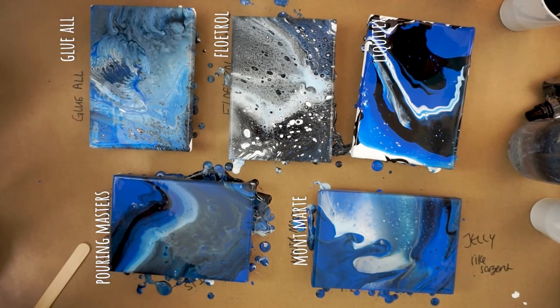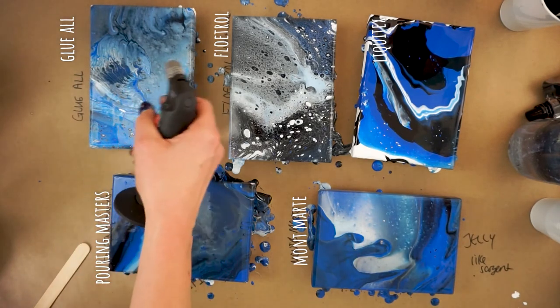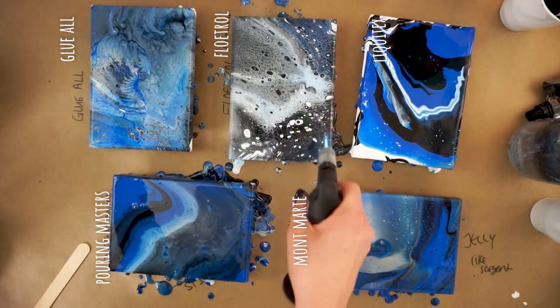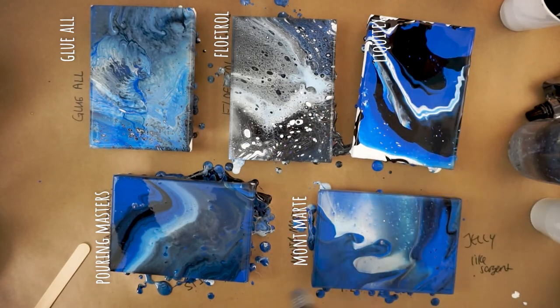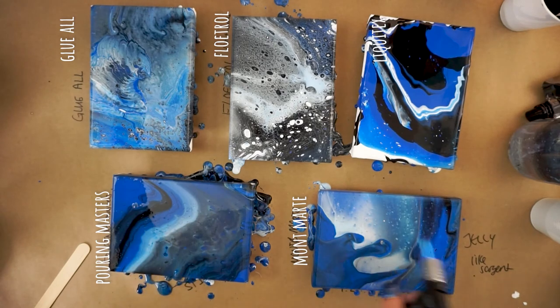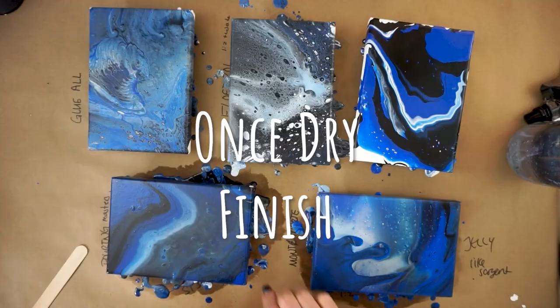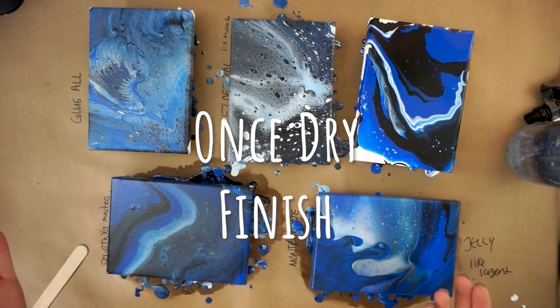I did a super quick torch on all of them — being very hesitant to light the toxic-smelling Pouring Masters on fire — but touching the flame didn't seem to do much on any of them, so I'll call that no effect. Pouring scores: Glue-All gets a seven — pretty good but not my favorite effects. Floetrol gets a six. Liquitex gets a seven with an asterisk — probably should be higher but there was user error combined with unclear instructions. Montmartre gets an eight, and Pouring Masters a six — it worked but I just didn't like it.